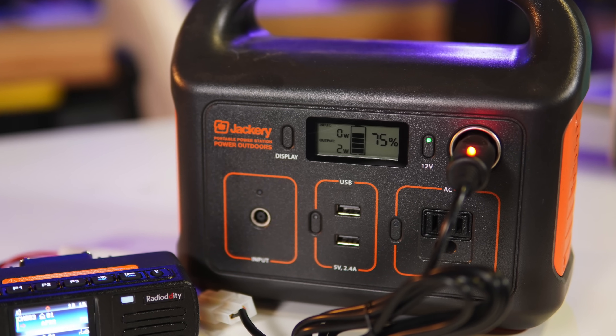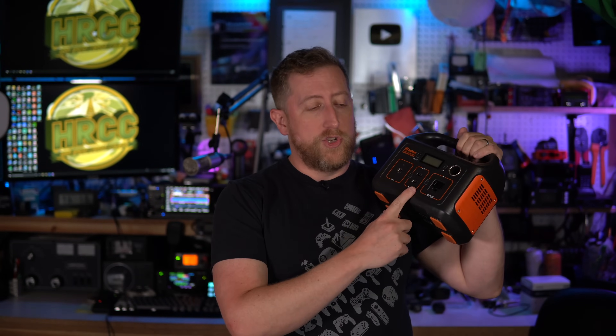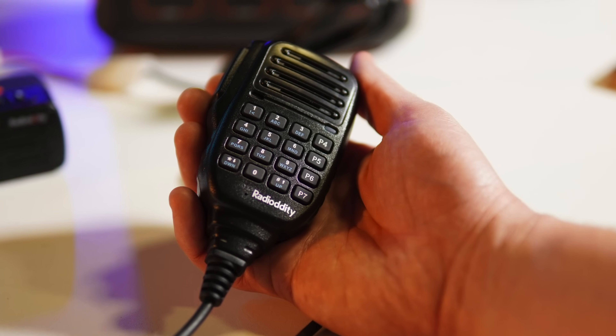In the box you get the radio, a power connector already connected with a cigarette lighter connector for a 12-volt car. Since this is putting out 20 watts, you're probably okay in almost all situations. In my case I run it truly portable with a Jackery power source. You also get a fantastic speaker combination hand microphone.